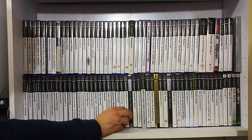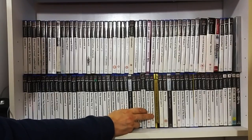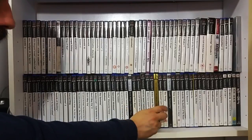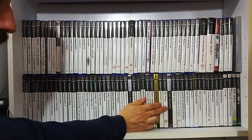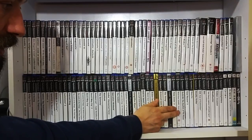Lara Croft: Tomb Raider Angel of Darkness. Clever Speed. Metal Gear Solid 3 - classic. Broken Sword: The Sleeping Dragon - classic. King Kong - haven't played it, just picked it up as a practice edition. Crash: Mind Over Mutant mainly for my partner - she loves Crash Bandicoot. Time Crisis 3. Metal Gear Solid 2 - classic.